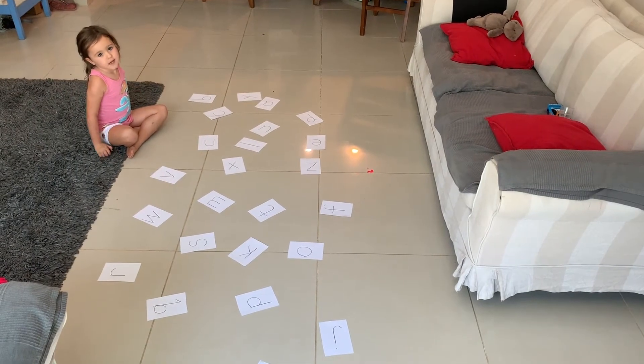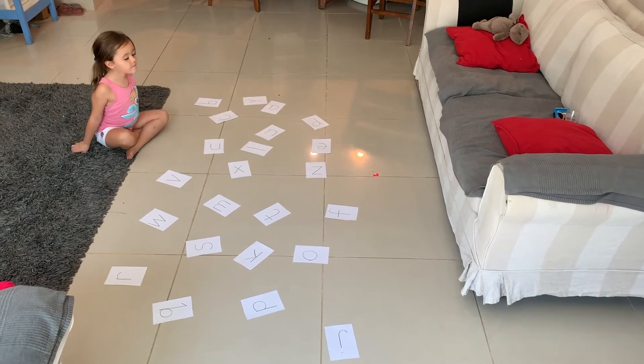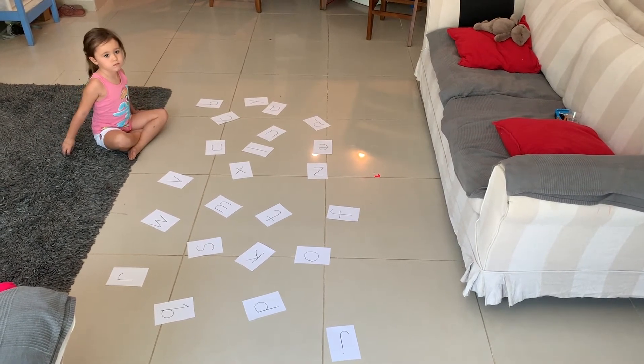Hi there, welcome to I Teach My Child. Today we're going to show you the rainbow hop letter game.